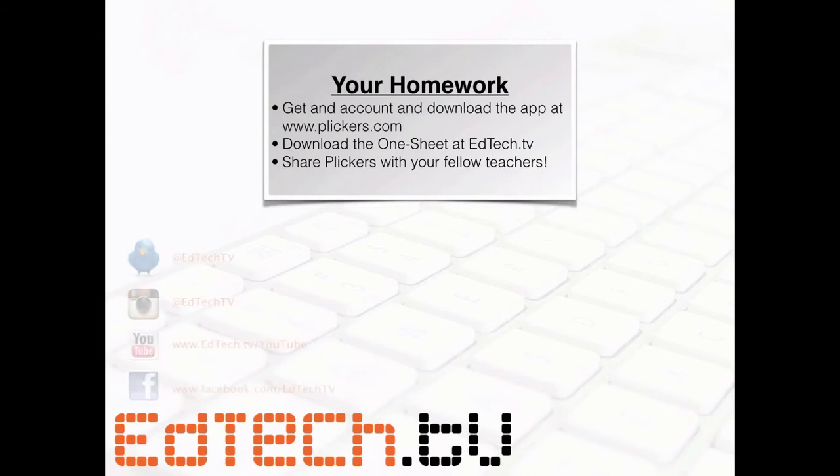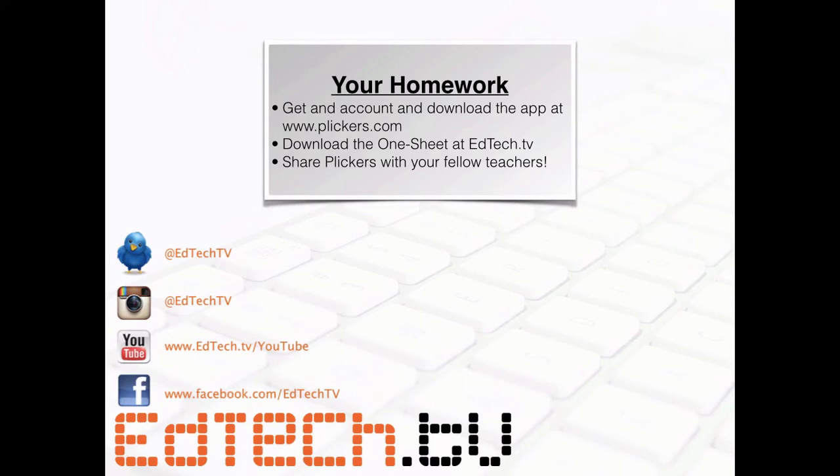I think people will be pretty amazed. I'd love it if you follow me — Twitter, Instagram, YouTube, and Facebook at edtech.tv. I hope you guys are doing really well. I was happy to do this high-tech, low-tech version today. Not everyone has access to all the great technology all the time, so it's really good that people are creating things that don't require everybody to have full access to technology. Go play around with it, and if you have any questions, please let me know. Take care!